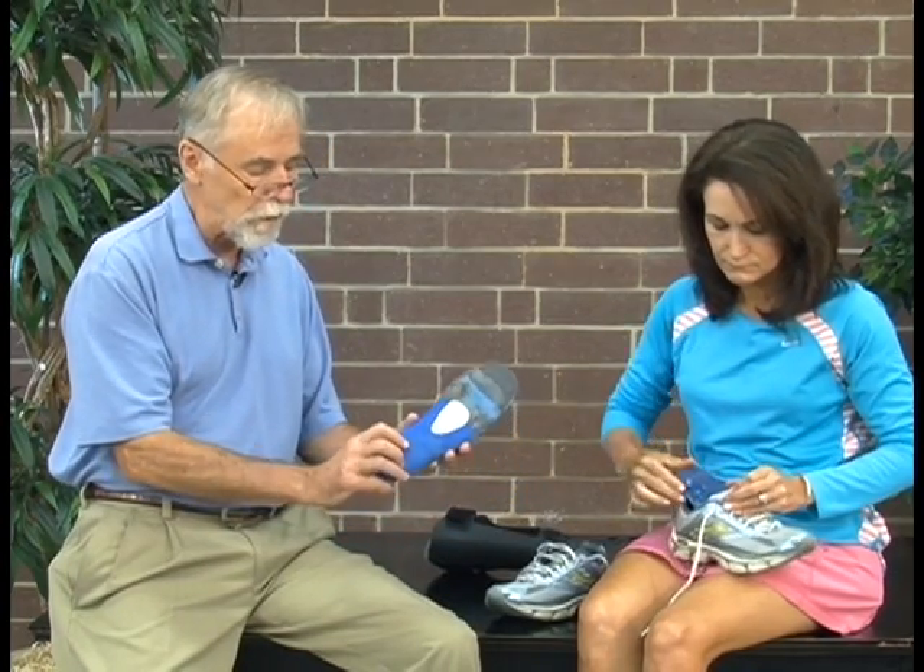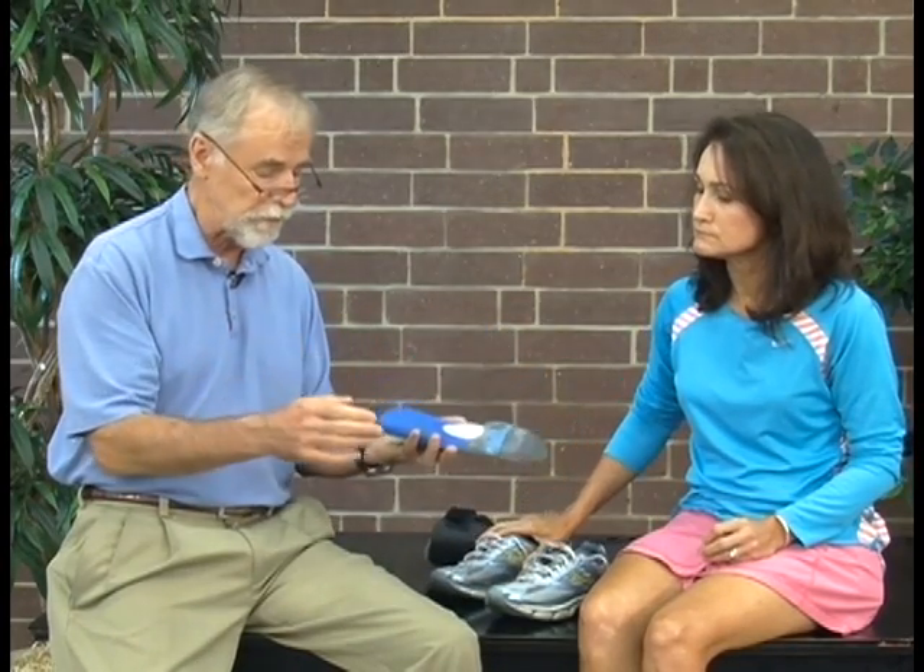On the brace side, as she came to more normal form, we found out she was getting pressure up under her forefoot, so we added a pad here to bring support for that. So this one has both a pad to support the forefoot pressure that she started getting after we corrected her running form, and also a lift that's built into the orthotic.